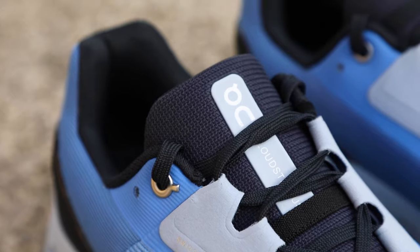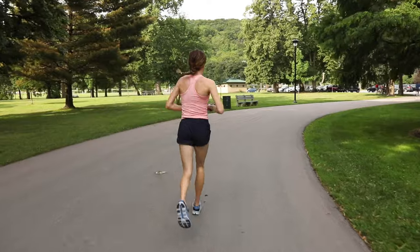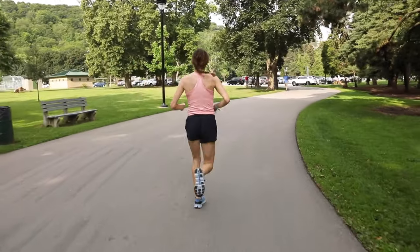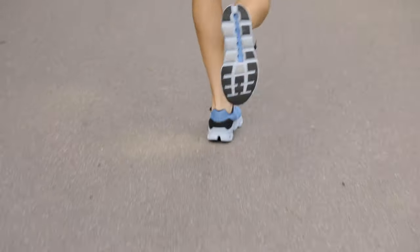This shoe is all about cushion and comfort. It is designed for your long run or your recovery run, a time when it is more important to you that your body is comfortable than your body is fast.